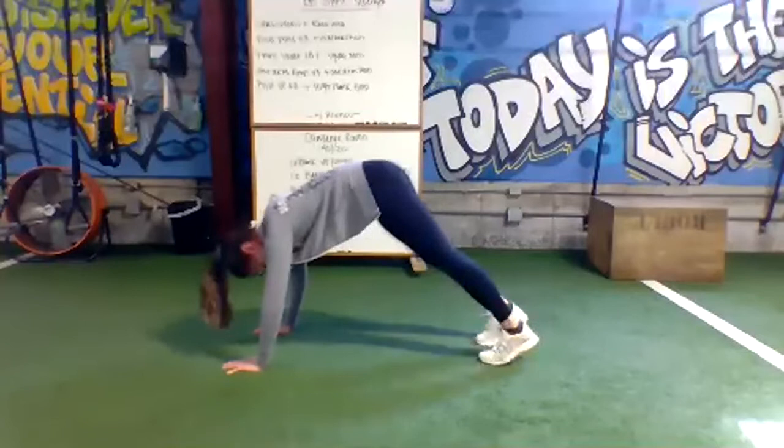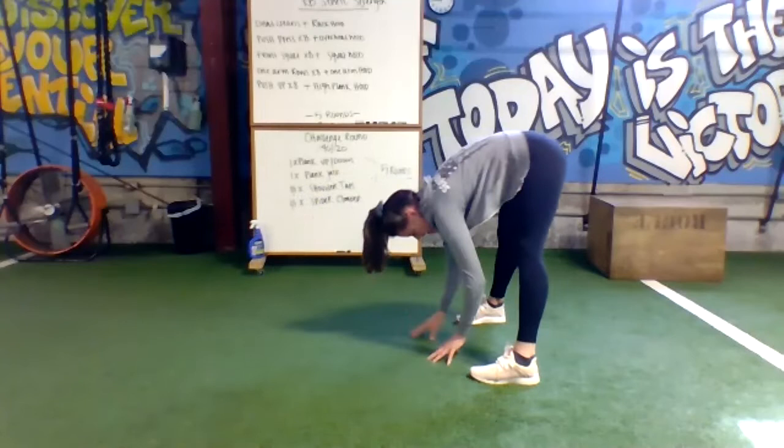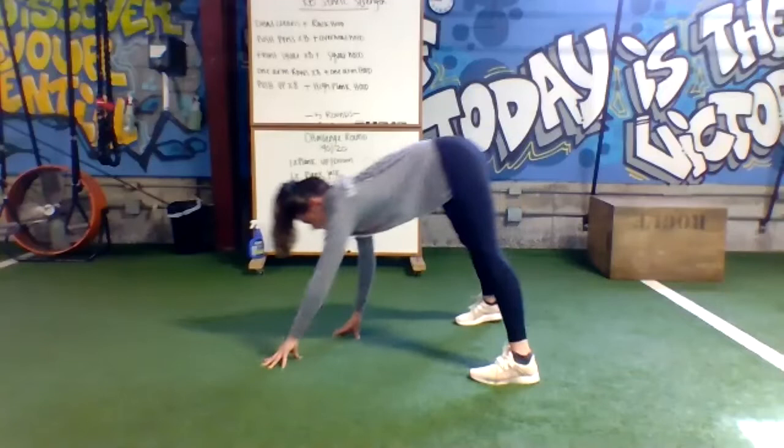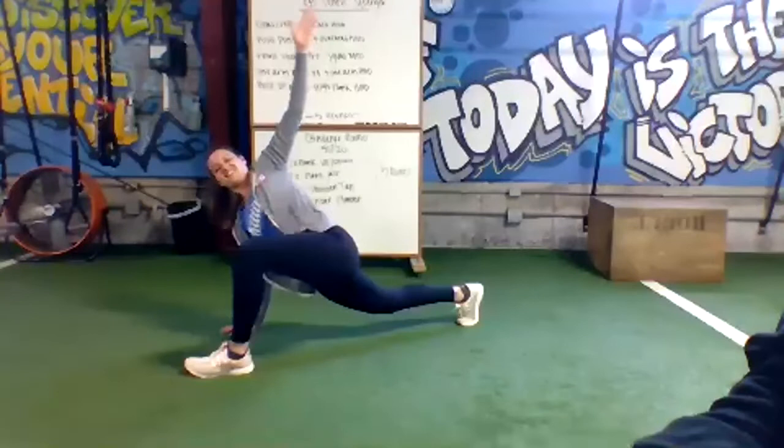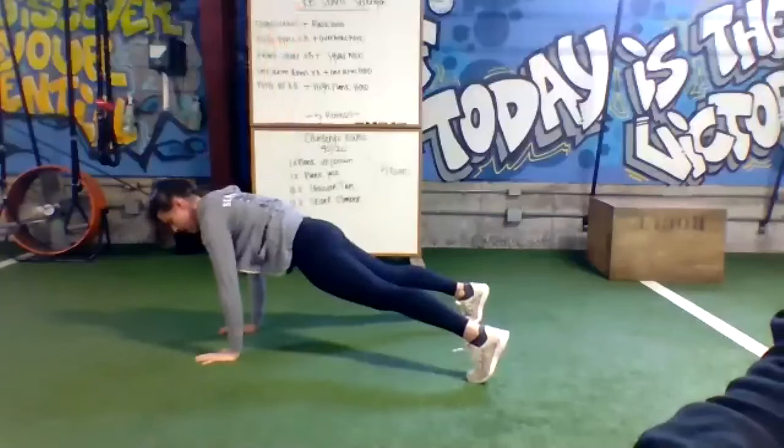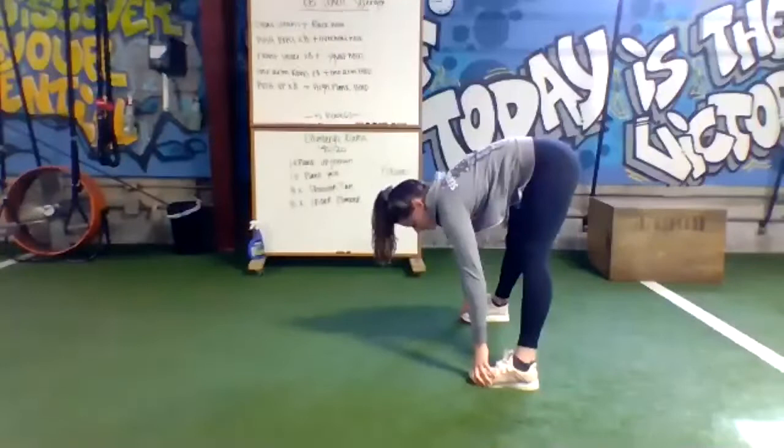Nice, wide stance. Walk your hands back to your feet and just hang there. Walk all the way back out. Bring that left foot forward, and we're going right into that Spider-Man lunge. Stand down, back to plank, walk all the way back to those toes — stretch out the hamstrings. Walk all the way back out, working the other side, Spider-Man lunge. Reach up.